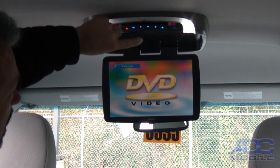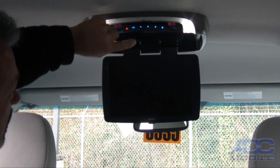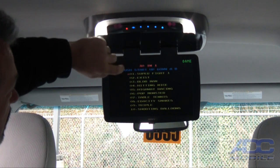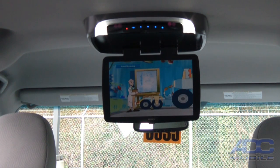You have the ability on the manual controls up here to start, stop, and change our sources. We can do all of these with very soft touch — they're just capacitive buttons. That is the overview of the Advent ADV49 12-inch overhead DVD monitor.